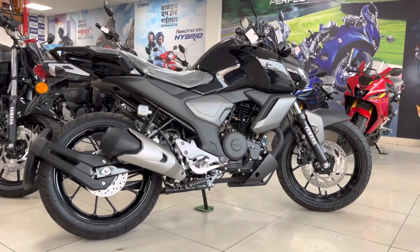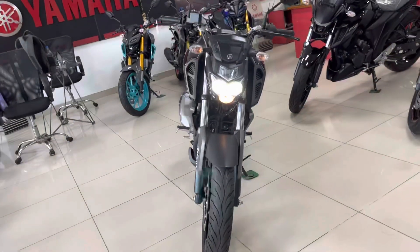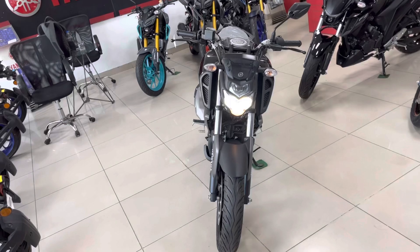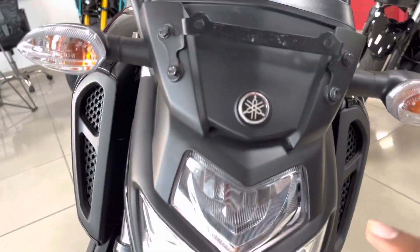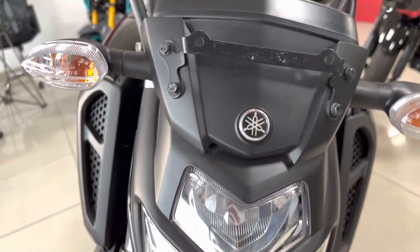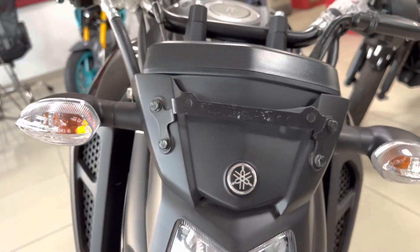Now you can see the front looks — it has a decent headlight with small decent indicators. First of all you can see Yamaha badging here, and this is the area provided for the number plate.